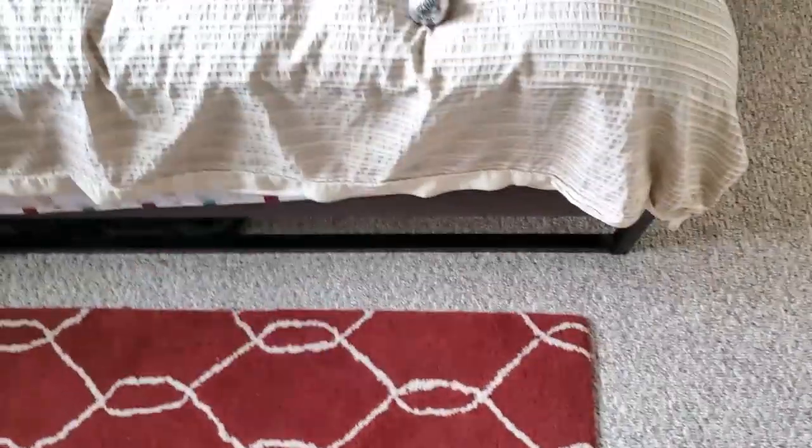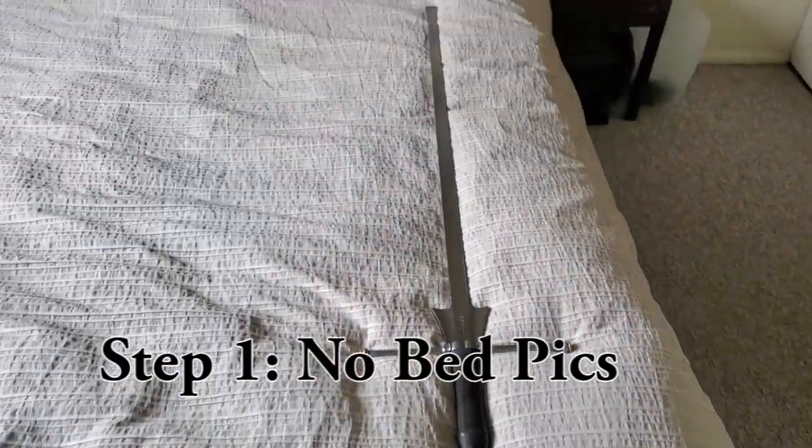What's up r/swords. It's time for a sword photography guide. Step one: take your sword and take it off your bed. No one wants to see your sword sitting where you sleep.